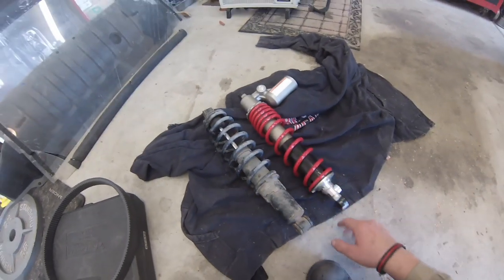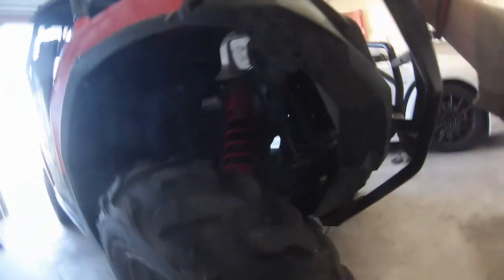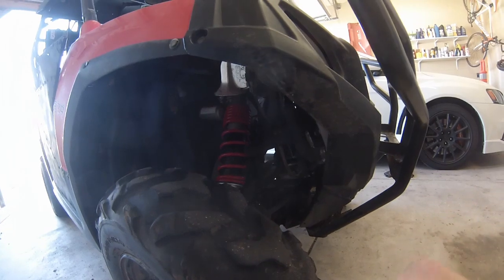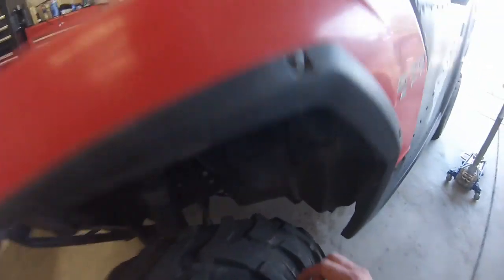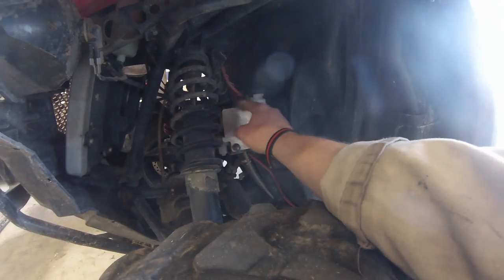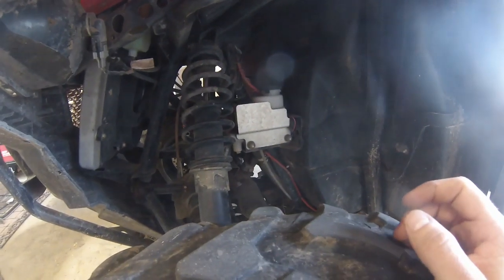I have already installed the passenger side, which was super simple — literally pull the old one out and put the new one in. The driver side is going to be a little more difficult because we have our master cylinder right here. A lot of people on the forum said they had to flip the shock around in order to clear it, so we're going to test that today.